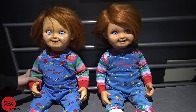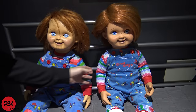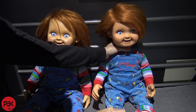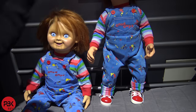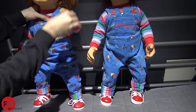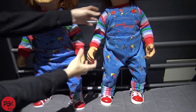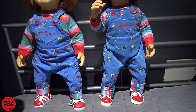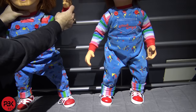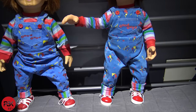As far as articulation goes on the handmade one, the joints are a little bit more loose when you're moving them around compared to the Trick-or-Treat Studios one which is a little more firm, and I think you'll have more posability with the Trick-or-Treat Studios one. The arms tend to come down a little bit because they're more loose compared to the Trick-or-Treat Studios one which stays up. Also if you're moving the arm up sideways it tends to come down, whereas the Trick-or-Treat Studios one stays firm.